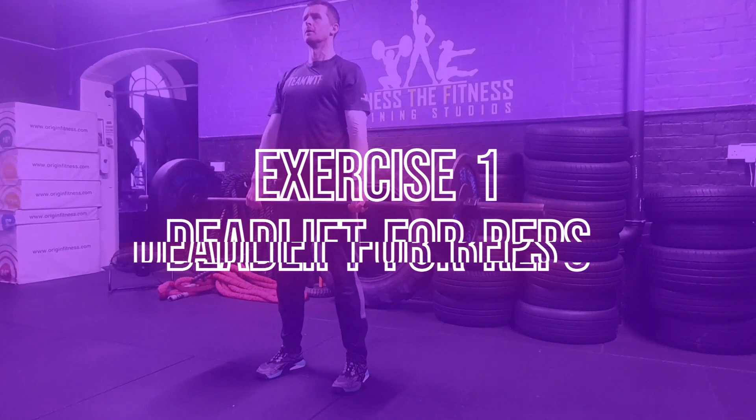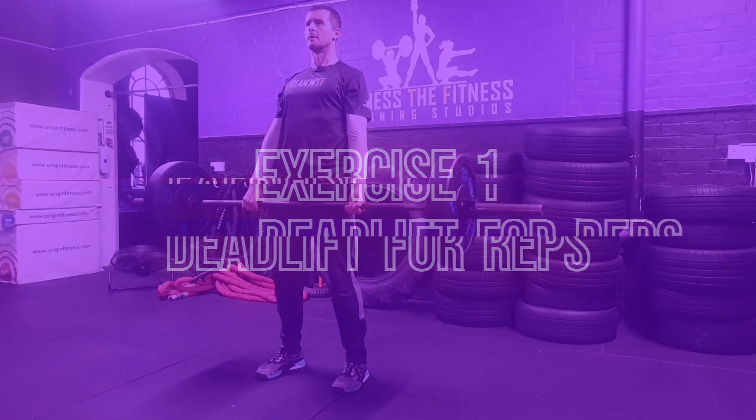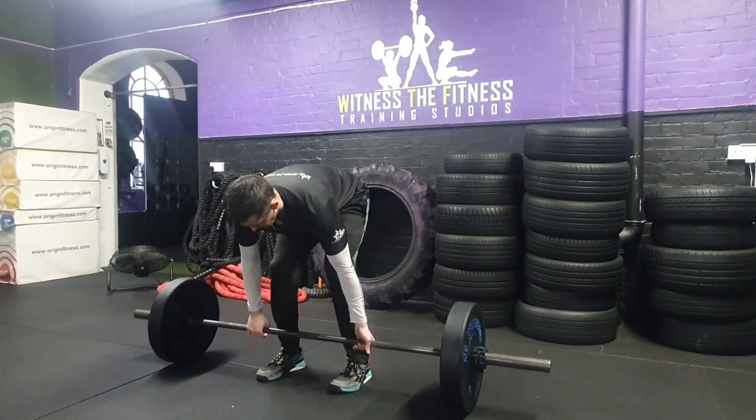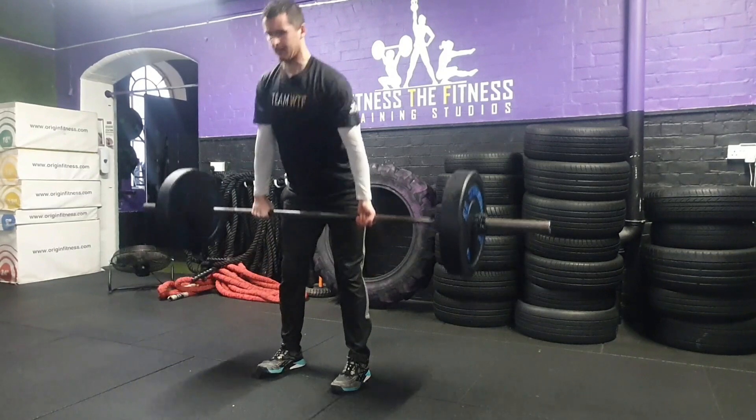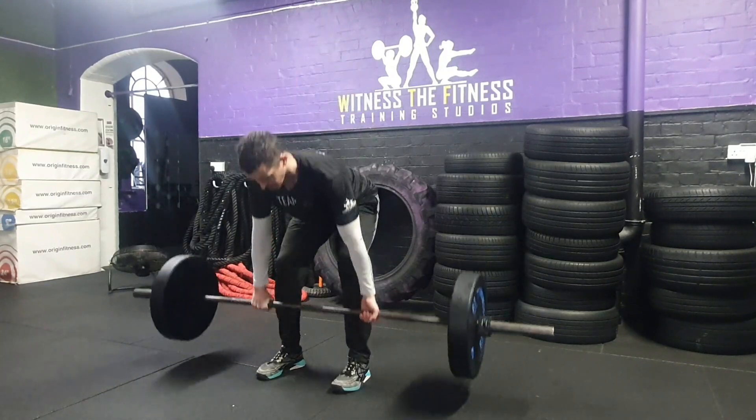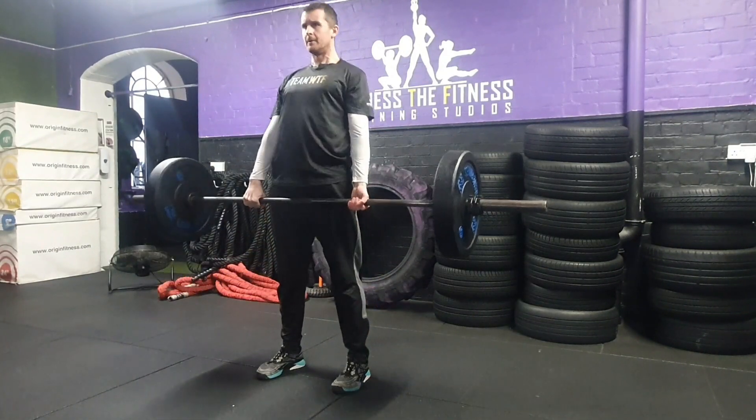Exercise 1: the deadlift for reps. Each participant will have four minutes to complete as many full repetitions of a barbell deadlift as possible. Participants can manage their own pace and can rest at any point during the four minutes.